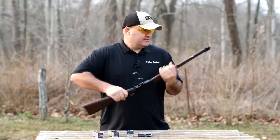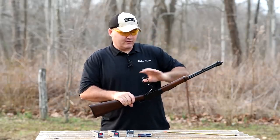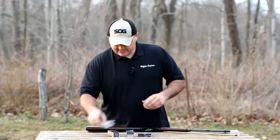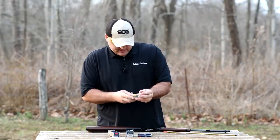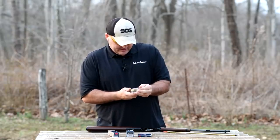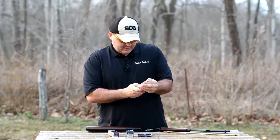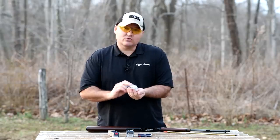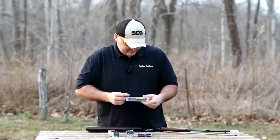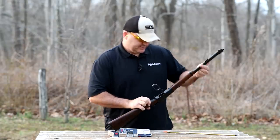We're going to try to get this thing loaded up. You'll notice when I load this little rifle I always have the action open, because the tubular magazine in my hand is up around the muzzle. With the action open there's simply no way the gun can fire. With 22 long rifle this gun holds 15 rounds, but with shorts you up your capacity to 21 rounds, so that's quite a jump in capacity.